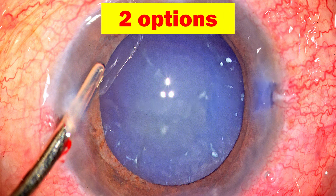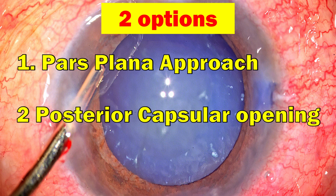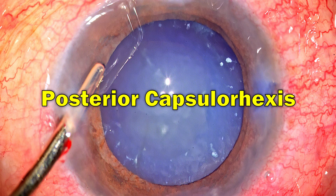There are two options to deal with this. You can go through the pars plana approach, but in this situation I prefer to do a posterior capsule opening and then through that opening go into the Berger's space and do a limited anterior vitrectomy to clear off all the cortex and lens matter. Moving on to performing a posterior capsulorrhexis in this eye.